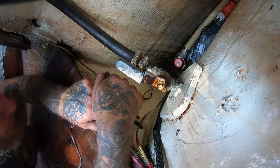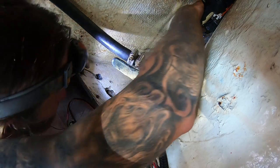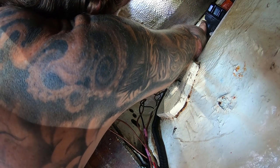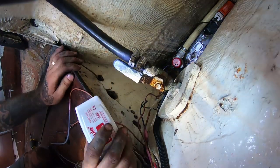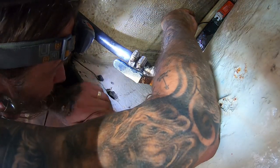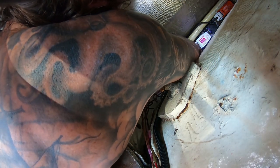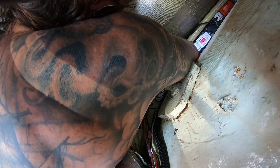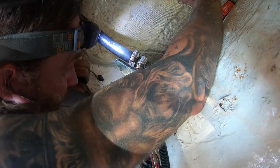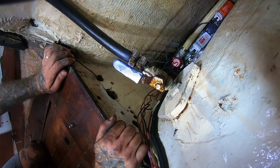I may have to adjust the float switch because it looks like the switch might hit the hose. Let's go ahead and get the float switch clipped in, then get the wires taken care of and test the system. These wires will come over here, zip tied together, and everything will come up in a nice orderly bunch.